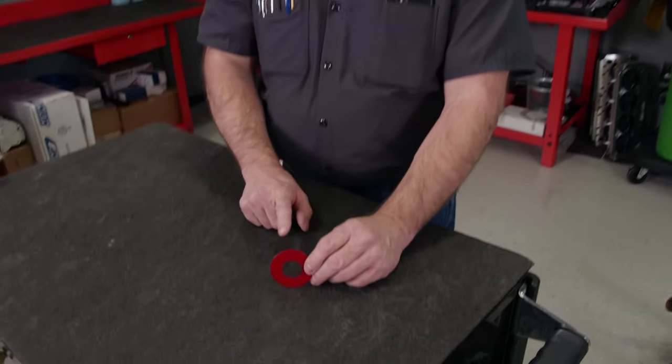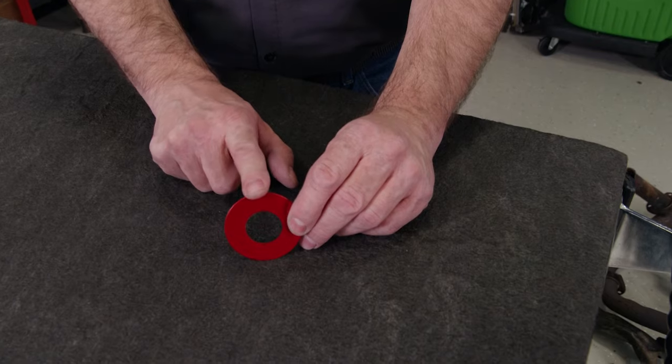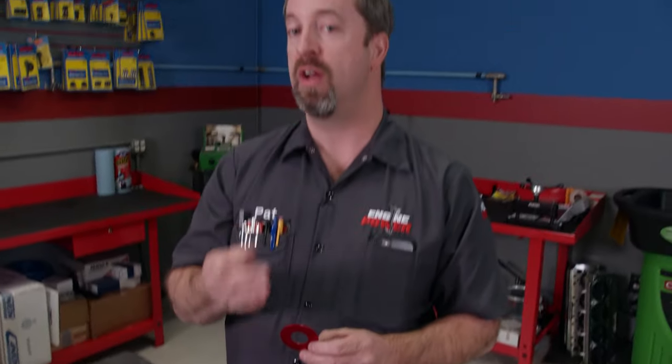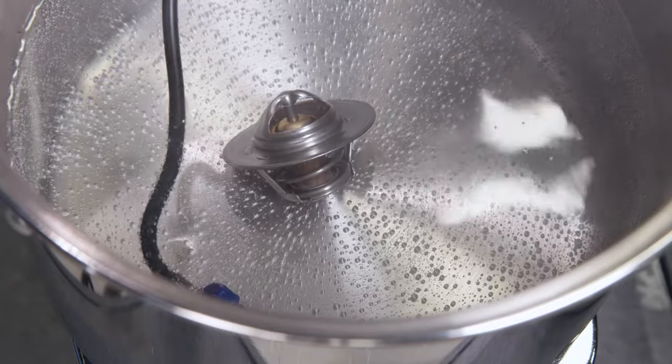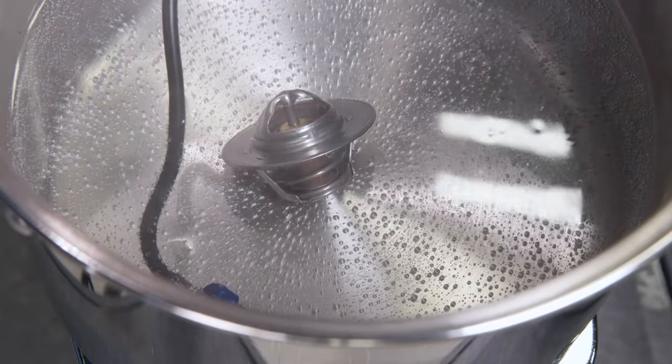A restrictor like this is what's used in all-out racing applications. Specific size restrictors are available to tailor to your engine's operating range and cooling system capacity. It impedes flow at a very specific rate to get the proper temperature for what your engine was designed to operate in. Any time you suspect a faulty thermostat, you can always test it by heating it in water until it reaches operating temperature.